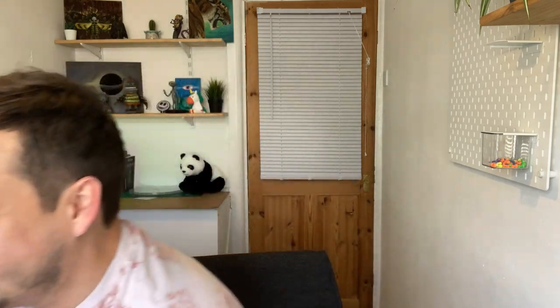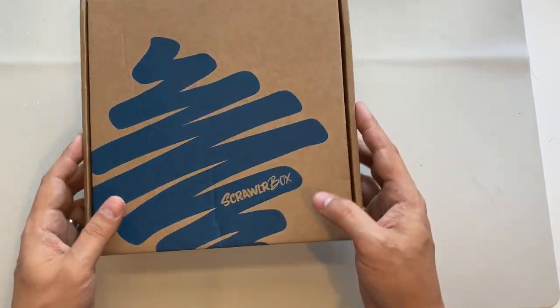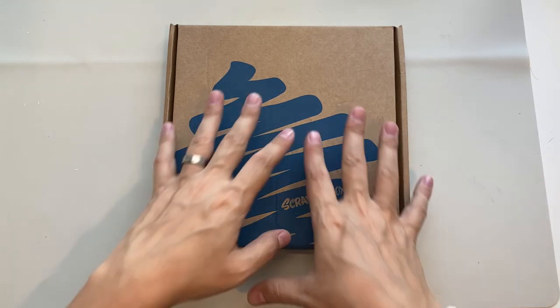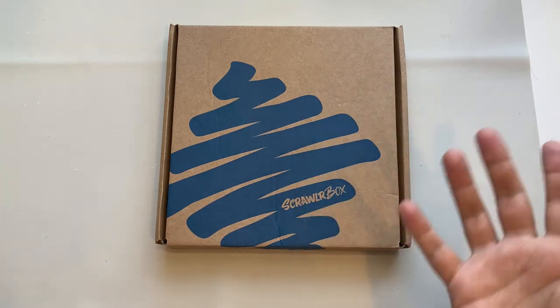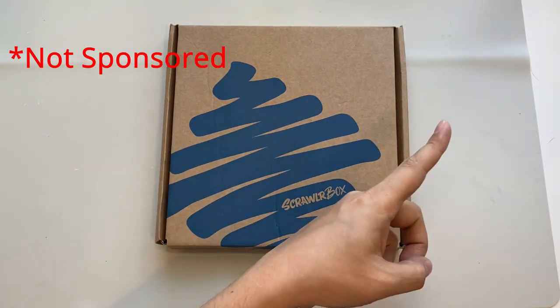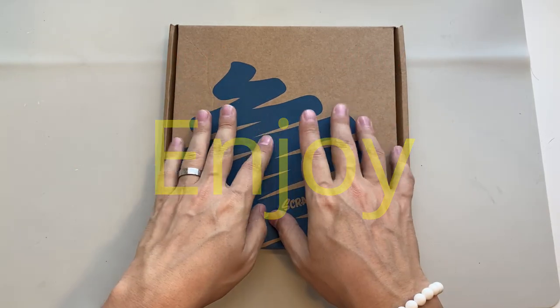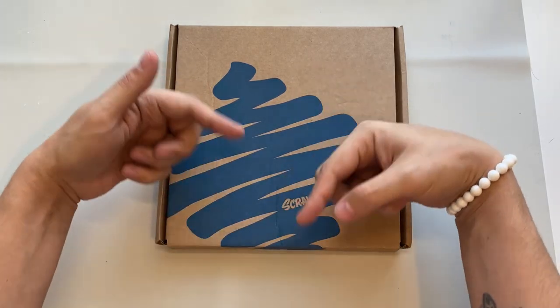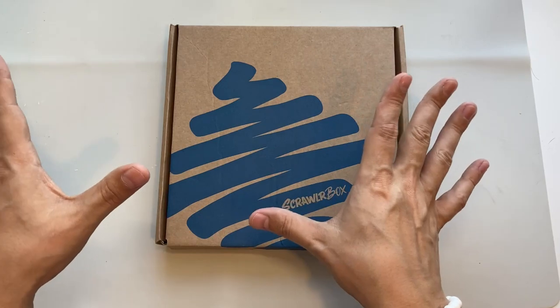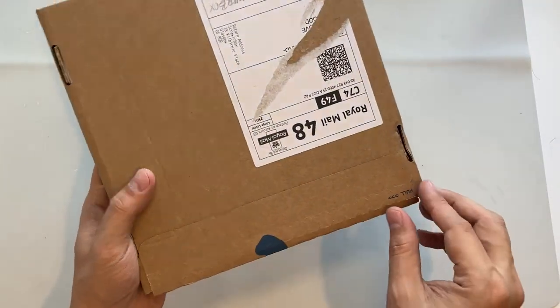With ScrawlrBox I always do one unboxing video and one creation video. We've got Tinkerbell in the office today as well, sitting next to me judging everything I do. So we're gonna turn the camera around, crack this bad boy open, and see what we've got this month. ScrawlrBox is a monthly art subscription box with supplies inside that equal more than the total you're paying — in the UK it's now £16.50 a month. I'm not sponsored, I'm not affiliated, I just enjoy these boxes. There's a link below where you can get a few pounds off your first box, and you're not locked in — you can cancel at any time.